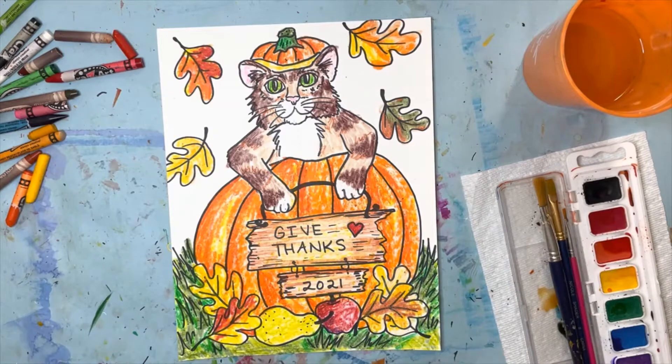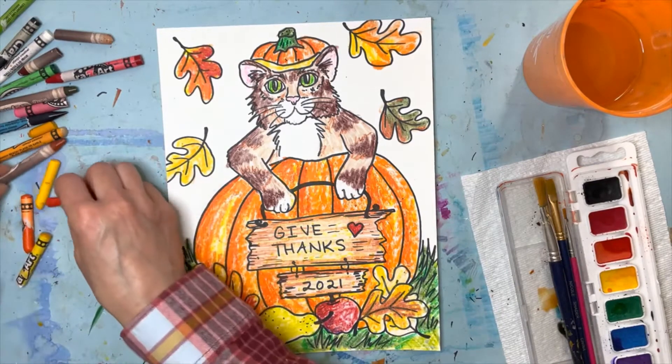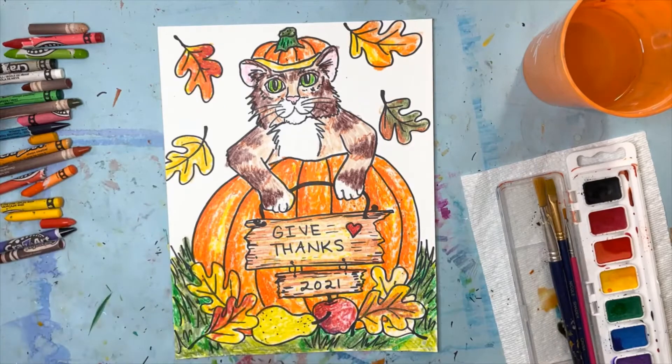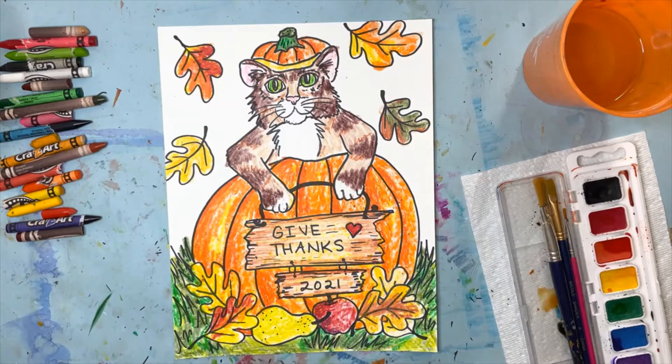As you can see I broke quite a few crayons while coloring — that's really just the way it goes, it's okay, that's what they're for. You can use them literally till they disappear; you don't need them to be brand new, they will work until they disappear.